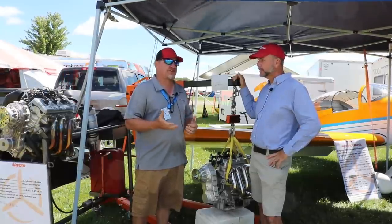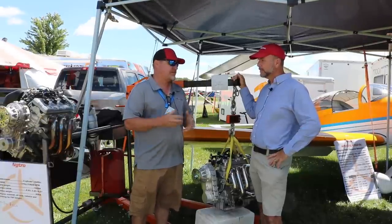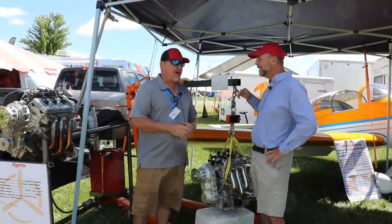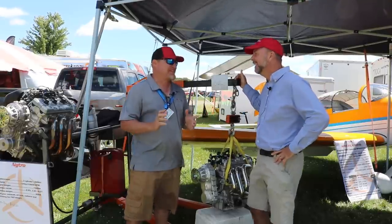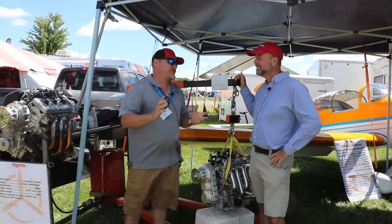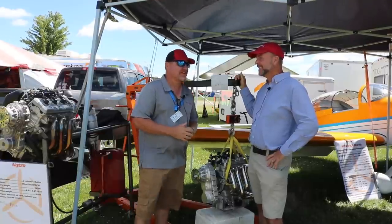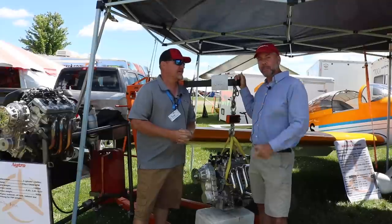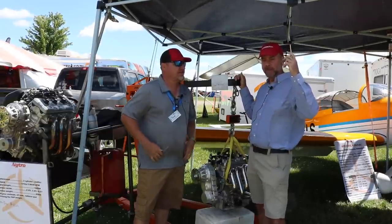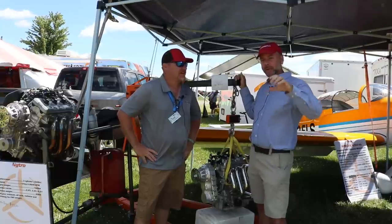If you want to ask questions, join the Yamaha Aircraft Conversions Facebook group — I'm on there as Teal, with the Skytrax logo. In the next video, I'll link it above or in the description below, we're going to talk about the internal mechanics of the gearboxes in a separate episode.